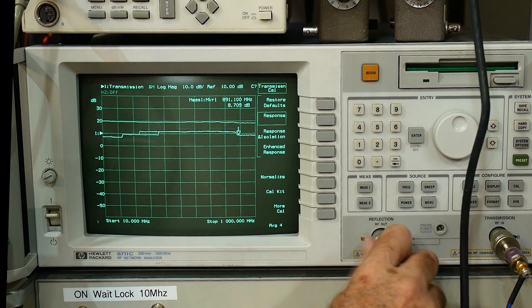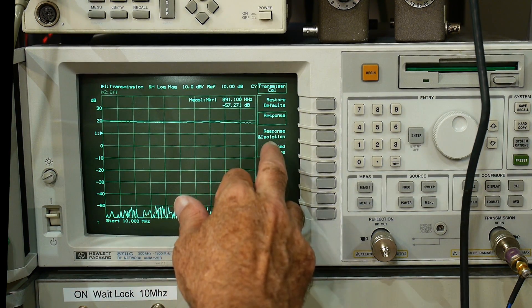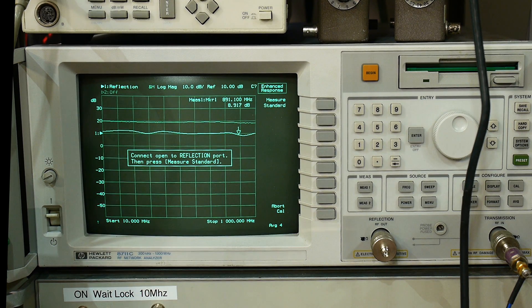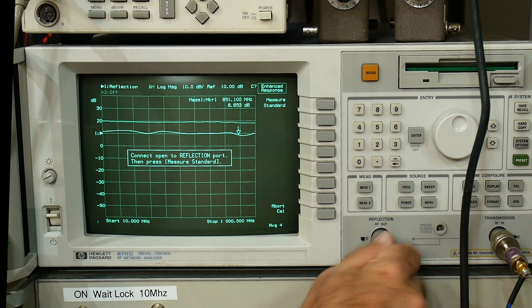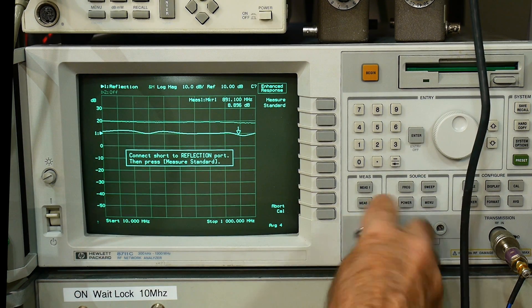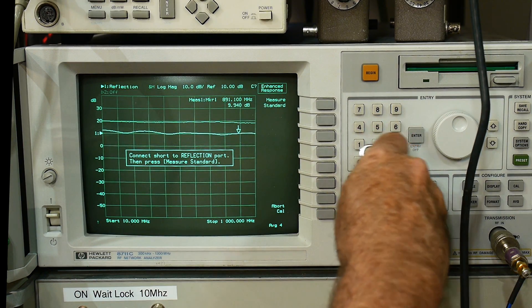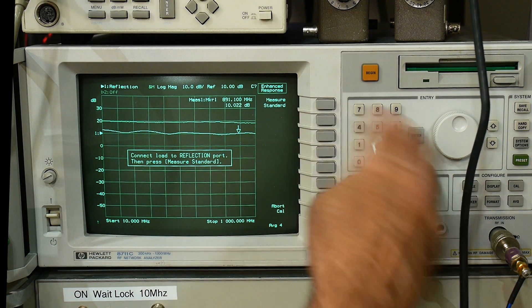We'll have averaging equal to four turned on. So we're going to do an enhanced response calibration. It says connect an open — this should look familiar if you have a VNA. This is a scalar measurement but we're going to do a vector calibration on it. So we're going to measure the open, then get the short. If you noticed, it's counting here — it's actually making four measurements. When you have averaging turned on, it does that during the calibration procedure as well.